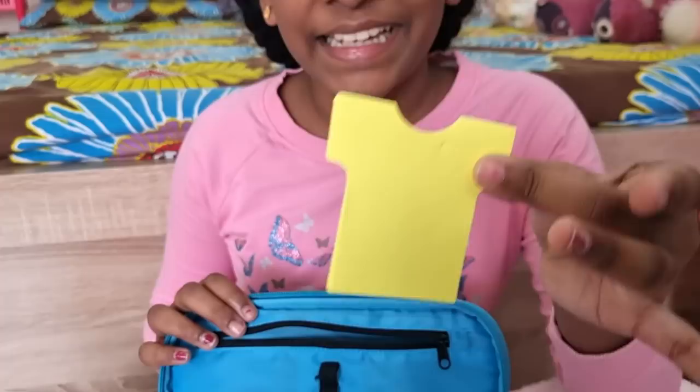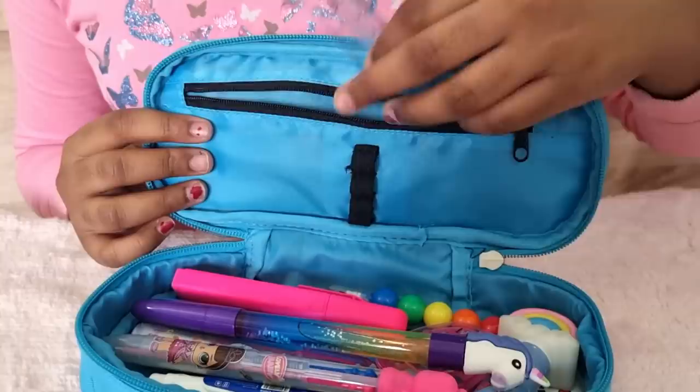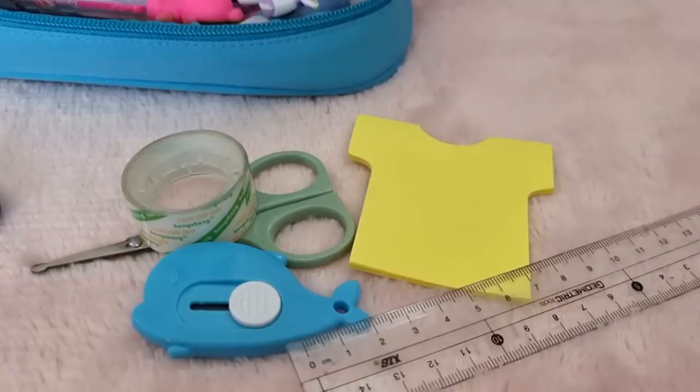Now I have put a cute t-shirt sticky note — this is a yellow color t-shirt shape. I have put this one in my pencil case. Then last but not least I have put a scale.